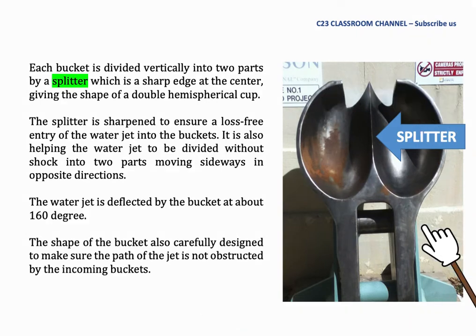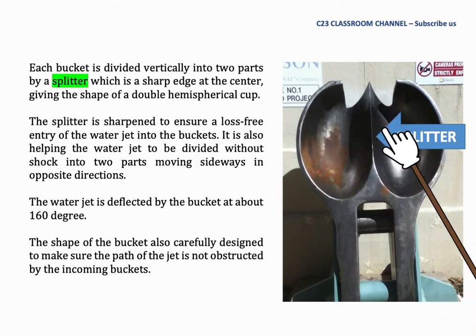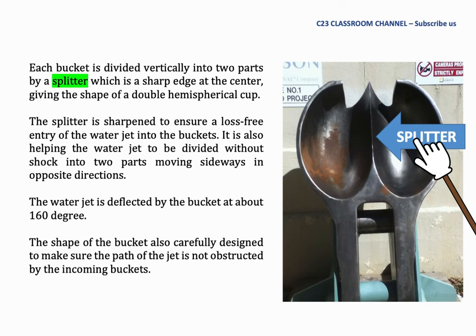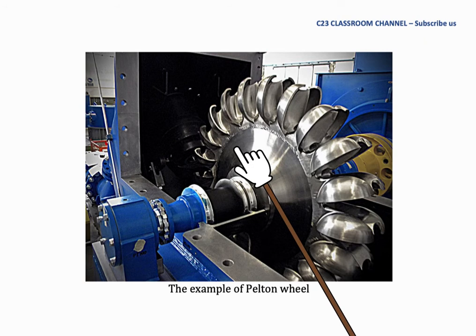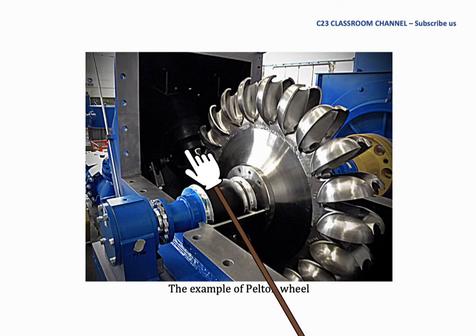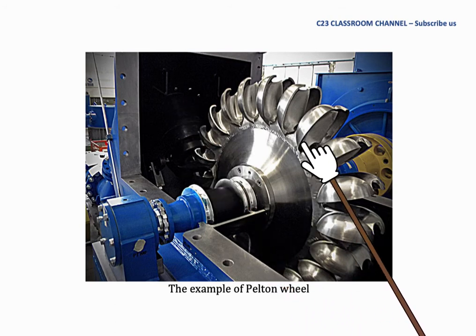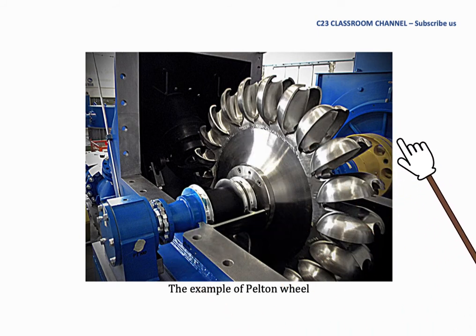As you can see here, this is a part of the bucket. We have a splitter here and the water jet will hit the middle of the splitter and divide into two parts. This is an example of a real Pelton wheel used in hydro turbines. The water jet will come and hit the bucket. The runner will rotate at a certain speed, and this shaft will rotate the generator to produce electricity.